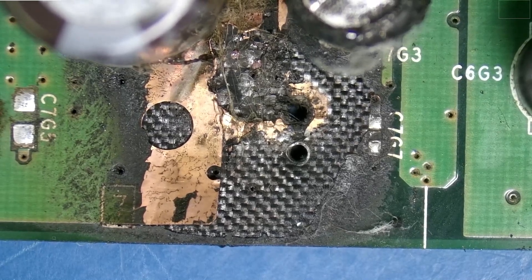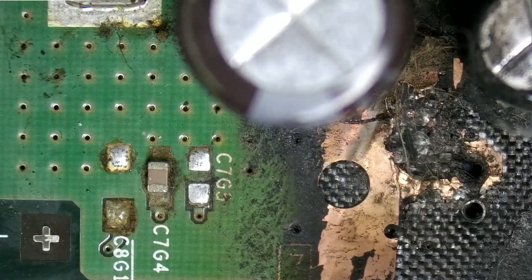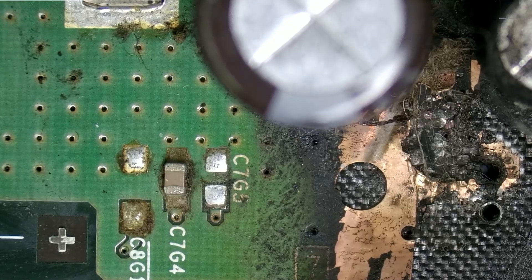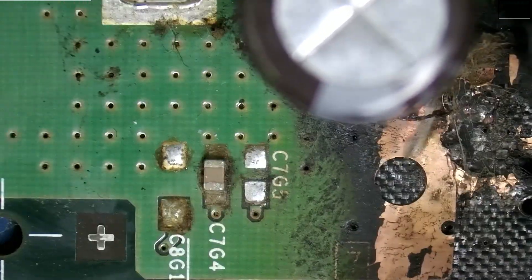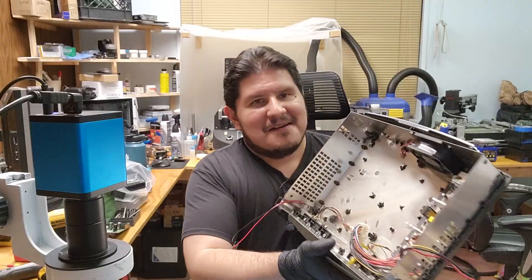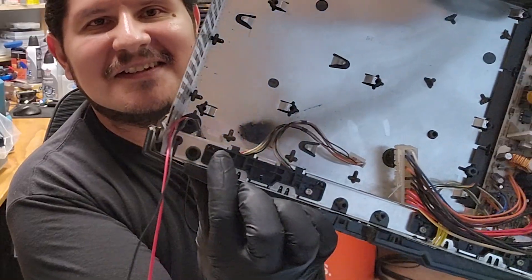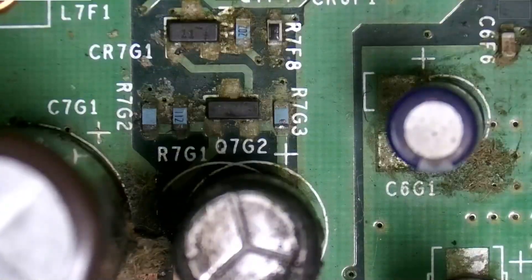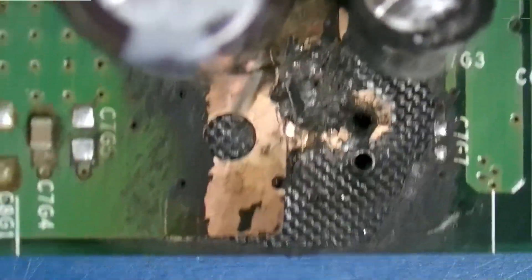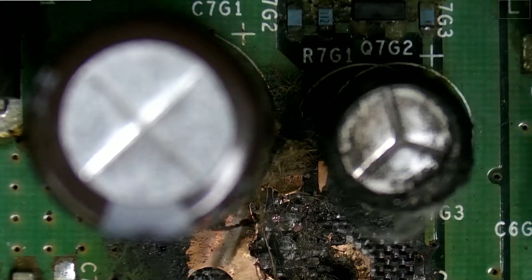We are missing a couple of components and those will need to be salvaged from another board, but before we can get to that we're going to want to clean up all of this. There's just so much corrosion — it looks like dirt but it's not really dirt. The first thing we're going to do is remove these two capacitors right here and assess the damage on the top side.